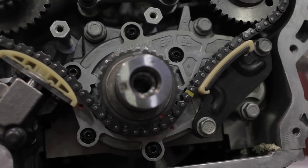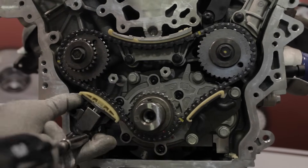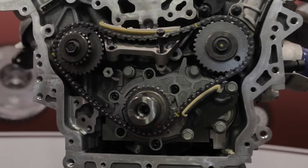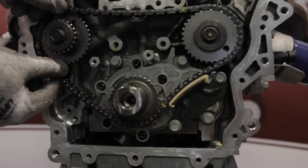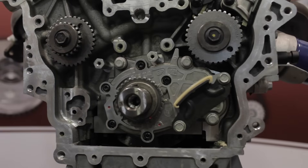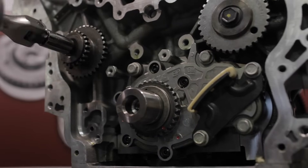Next we are ready to remove the primary drive system. Remove the primary chain tensioner, the upper guide, and then the primary timing chain. Note that we are leaving the lower primary guide in place — later we will discuss the reason for this. Remove the right hand idler sprocket.